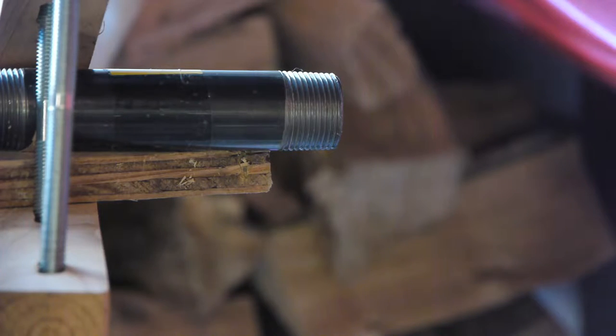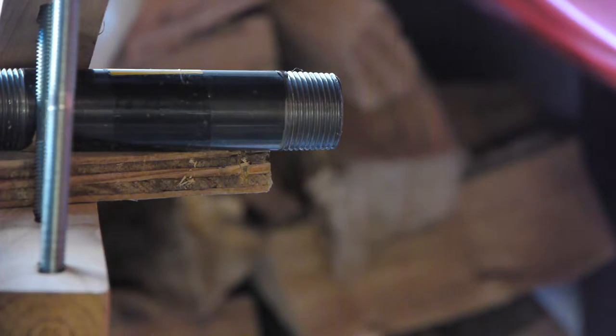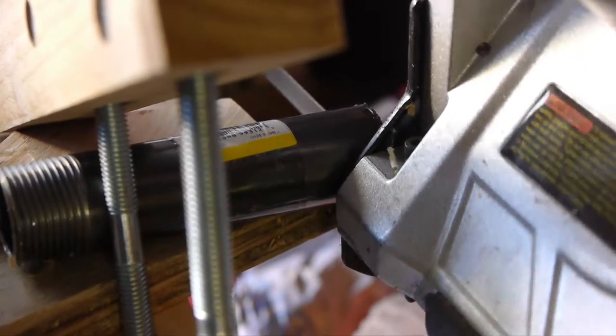I thought I'd give one last shot at trying to stiffen it up. So I got a section of this three-quarter inch black pipe — not the galvanized stuff, just regular straight-up steel pipe.